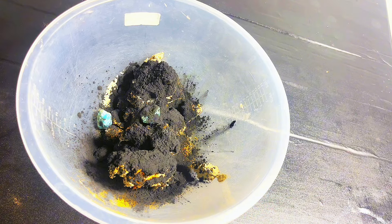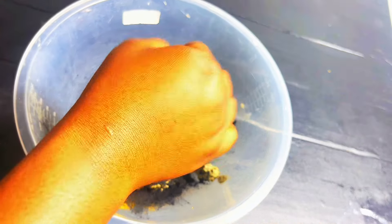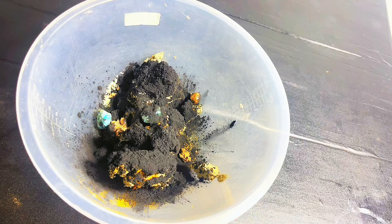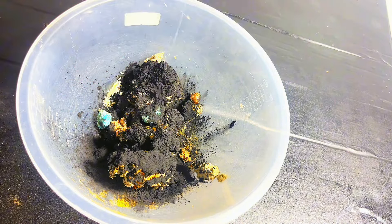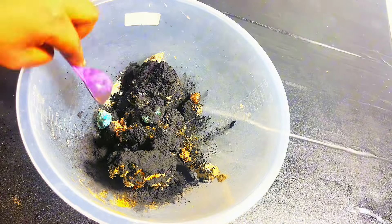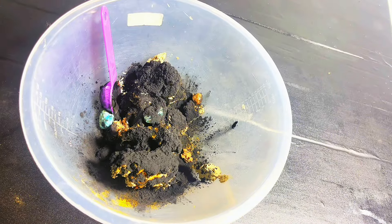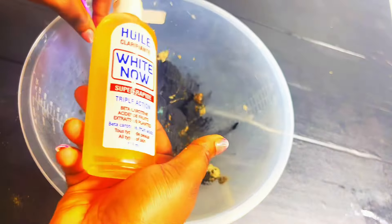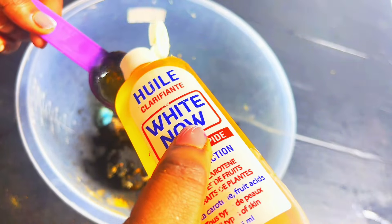Then I'll be adding my anti-reaction balls. You can get them on the market wherever you buy your organic cosmetic products. I also have a little whitening oil — I'm not doing a lot of whitening, so I'll just drop some into it. I made the oil myself, but if you have another oil that's good for your skin, you can mix it with your black soap.